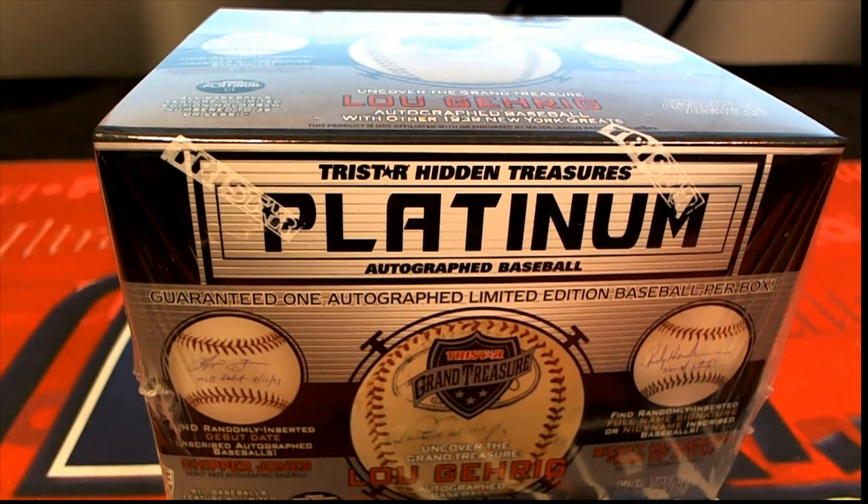It's time for explosiveness. 2019 TriStar Platinum Baseball Series 2. Good luck, everybody. This is box number 2931 at gmail.com. Let's get it.